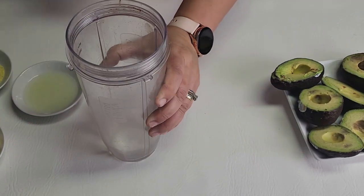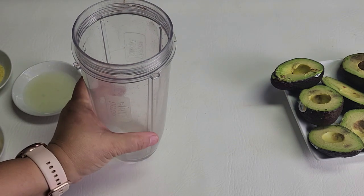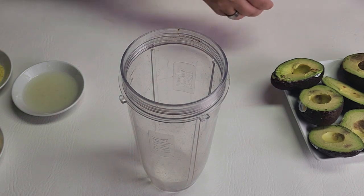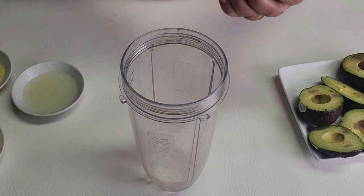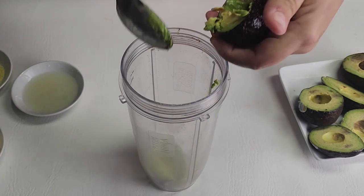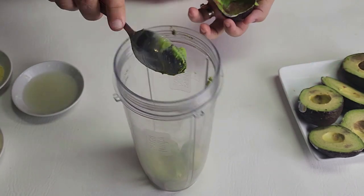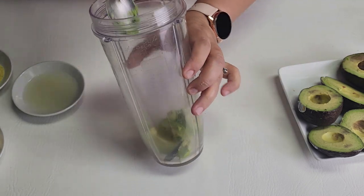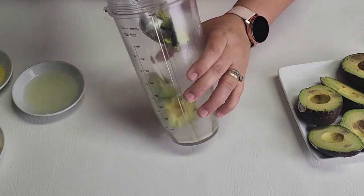The first thing I'm going to add is my avocado. I'm just going to add all my avocados right here. I know some of them are already kind of dark, so it's just the perfect time for me to do it — just to use them. I removed some of the skin.